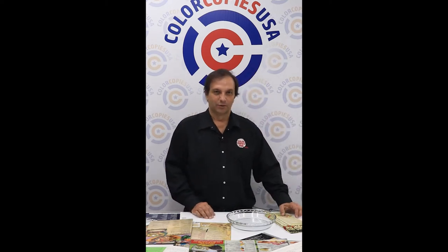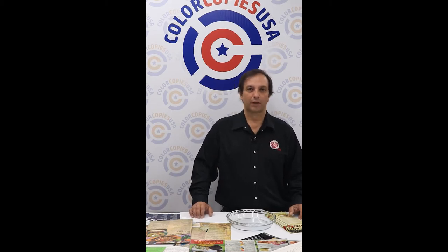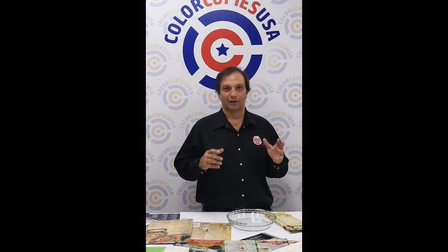Hi, I'm Gustavo with Color Copies USA, and today I would like to talk about menus. We do a lot of work for restaurant menus — we've done hundreds of thousands of Chinese-type menus.